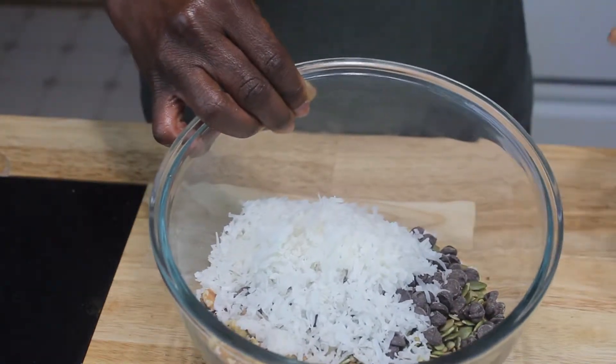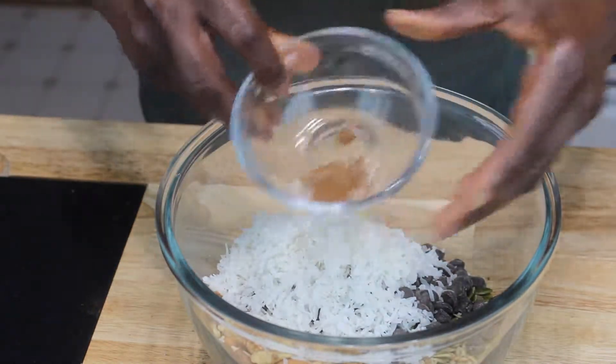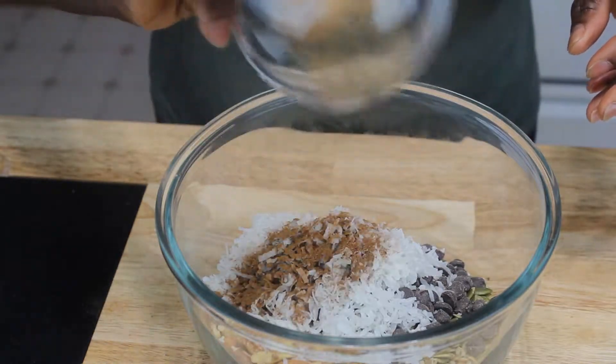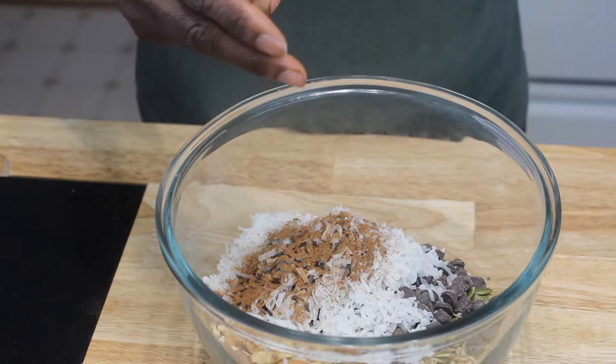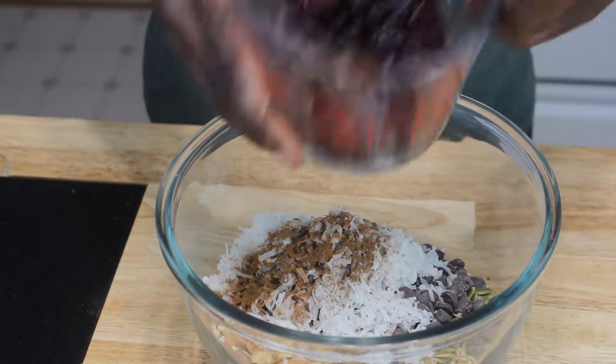Then I have a pinch of nutmeg, cinnamon, and just a little bit of pink salt, so I'm going to mix that in there. I got the raw almonds and raw seeds with no salt added.